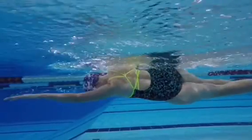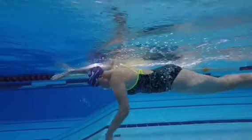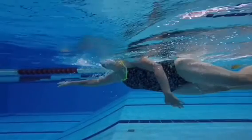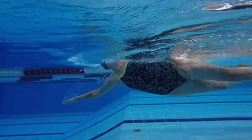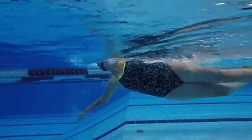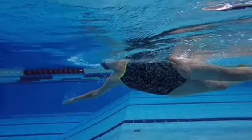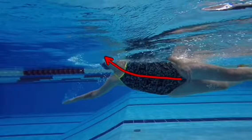Because your head is submerged so much, when you turn to breathe, you can see how much you have to lift your head up out of the water. And you roll too far, with both of your goggles going out of the water. This upward lift has caused an upward body angle in the water.